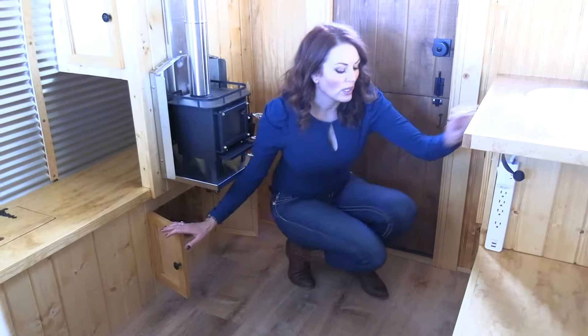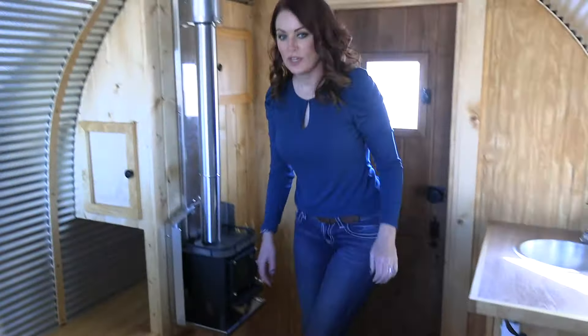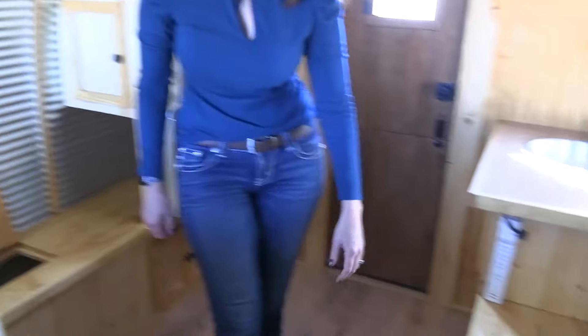This box here, as well as this box here, are both insulated. Over here on the benches, there's additional storage underneath on both sides.